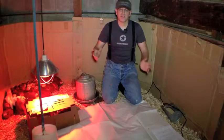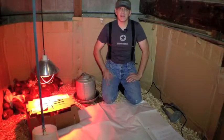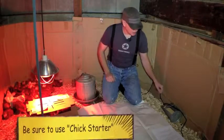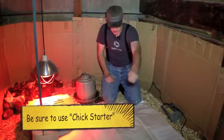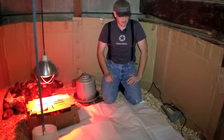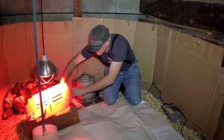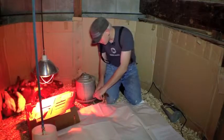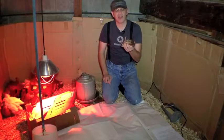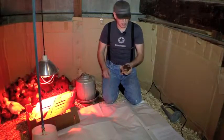If you get your chicks from a feed store or hardware store you can skip this step, but if you're getting them in the mail as day-old hatchlings, this is something you need to do. First, coat the entire bottom with white paper or newspaper. Then sprinkle some feed on top. The reason is that newborns can't tell the difference between a wood shaving and feed, so you have to educate them. When you get your chicks in the box, take each one out and dip their beak in the water so they learn how to drink. Remember, these chicks were just born two days ago and they've been in the mail, so they're already in bad shape and dehydrated.